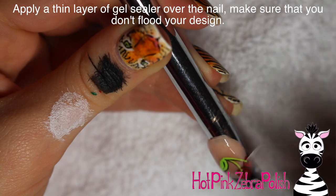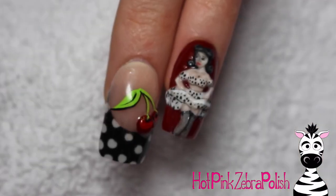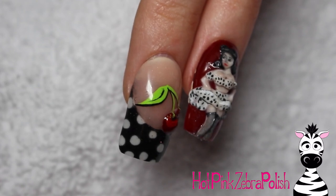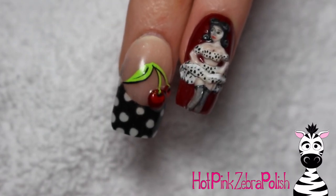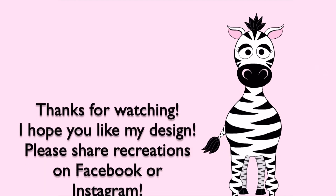I'm just going to be applying a layer of gel sealer over everything, including the cherries. I did actually go over both the background and the 3D stuff on that nail in particular, which I don't usually do, but I did anyway. I hope you like this design as much as I do — all the contrasts and bright colors and everything. Please share any recreations with me on Facebook and Instagram — I would love to see them, and I will see you in my next video. Bye!